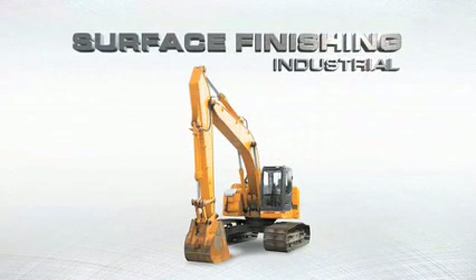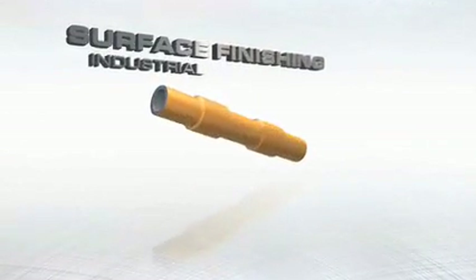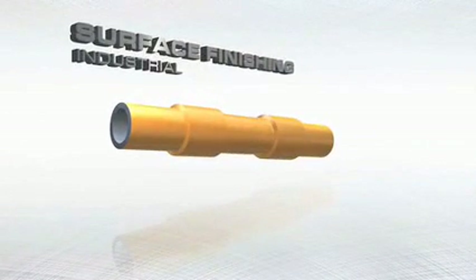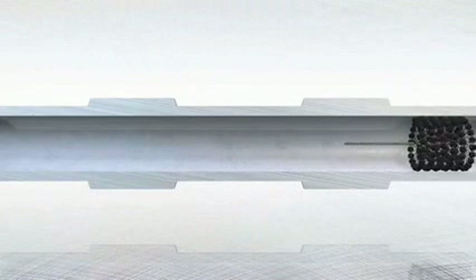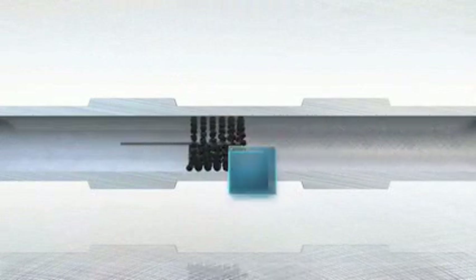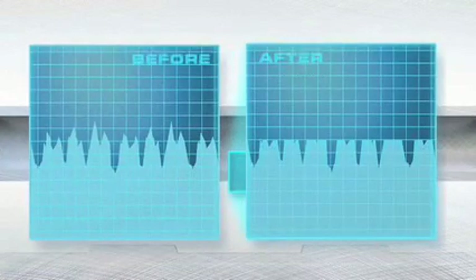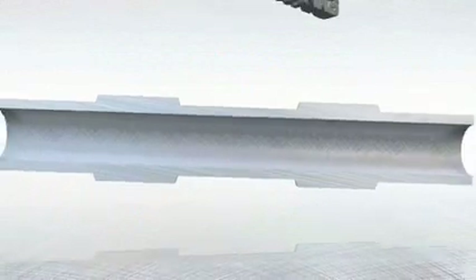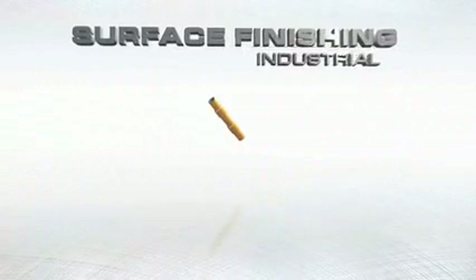Brush Research pioneered the concept of a plateau finish and is a strong proponent of the benefits it provides. The concept involves removing the peaks produced by prior machining operations and creating a substantially flat or plateau finish while retaining valleys for oil retention. In a hydraulic cylinder, tight tolerances and surface finish are crucial for sealing purposes.